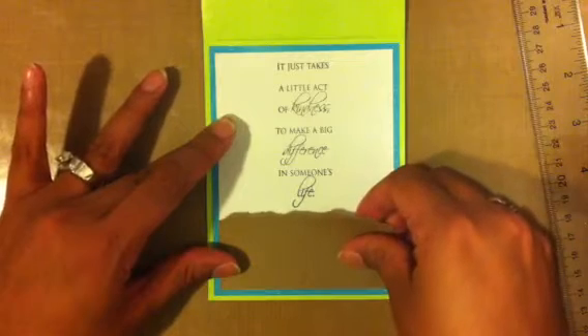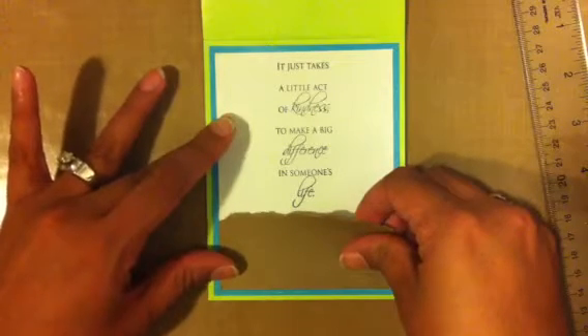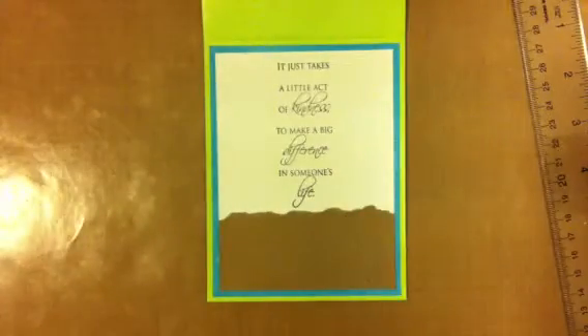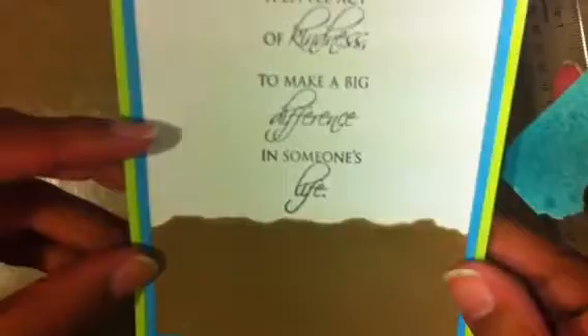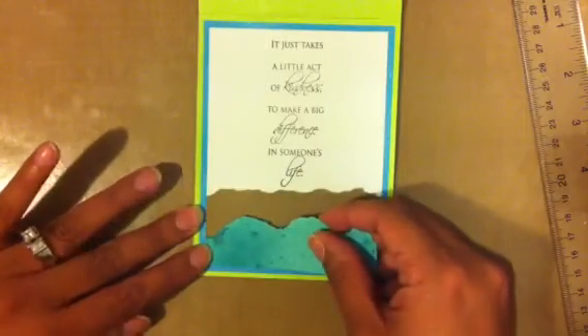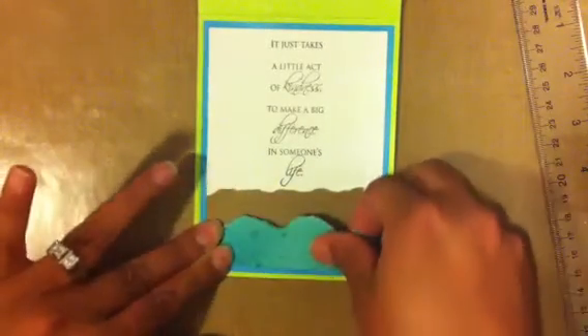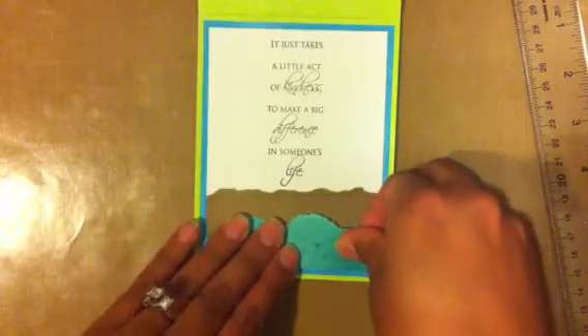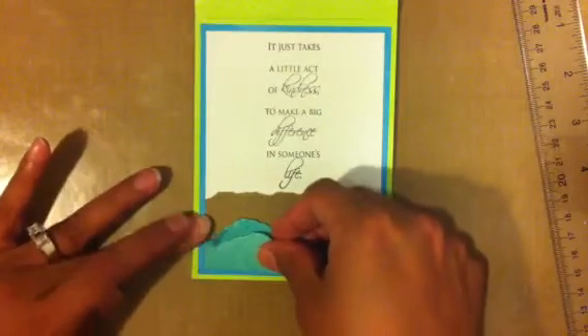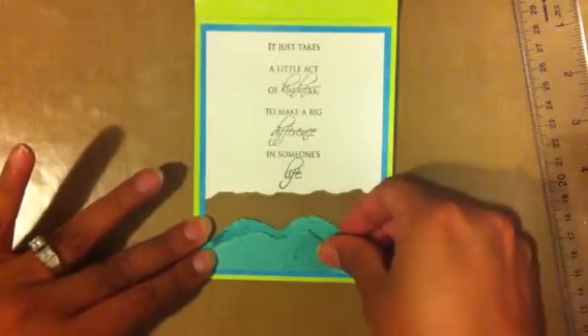Here's my sand, and it also has shimmer mist so hopefully you guys can see that — there's the white shimmer. I'm not sure if you guys can pick that up, but it does have it. And the paper — the ocean — you can see that more easily.